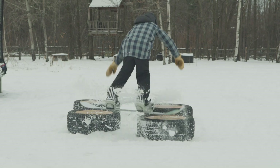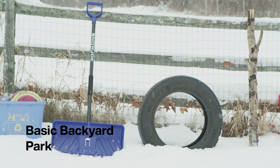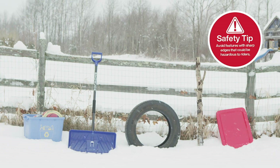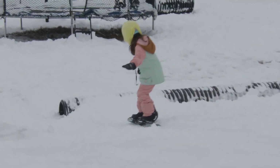It doesn't take much to have a super fun time snowboarding right in your own backyard. For a basic backyard park, we're going to keep things simple by using only household items. Today we're going to use a recycle bin, a branch, and a jib made from a tire. I'm also going to show you how to build some basic snow features like a jump and a roller.